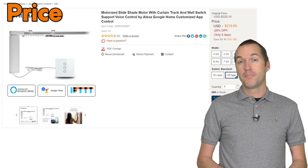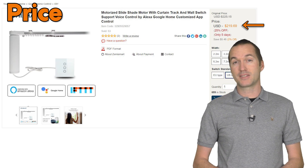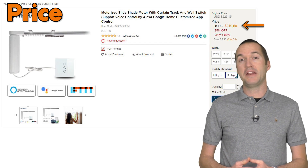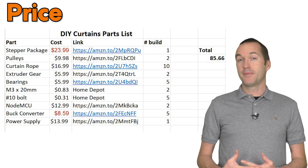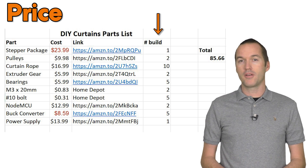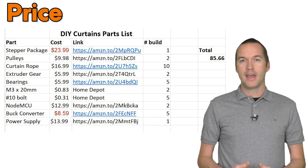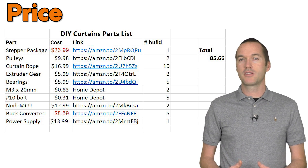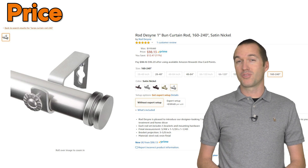The fifth category, and maybe the most important, is price. Zemismart sent me these curtains for free, but the 5.2 meter version I used only costs $220 US on the official Zemismart AliExpress site. My DIY solution cost me about $85, not counting all the parts that I bought but didn't end up using. Some parts I had to buy in multipacks, so you could decrease the price per curtain if you were making more than one. But I should also note that I already had a curtain rod, and the Zemismart does come with a rod. So when you consider that a non-motorized curtain rod of the same size would set you back an additional $95, you're really only saving about $40 going with the DIY solution.